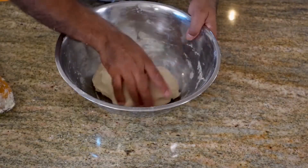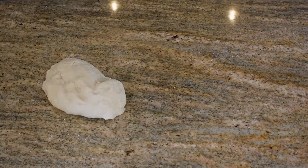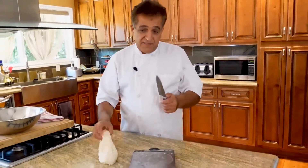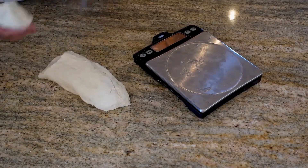Our dough is ready and it's time to be cut and portioned to the size we want. For garlic naan bread, I usually like to cut my dough to four ounces each, but it's going to be up to you — you want it bigger, cut it bigger; you want it smaller, smaller.